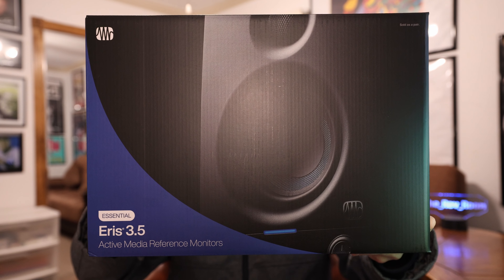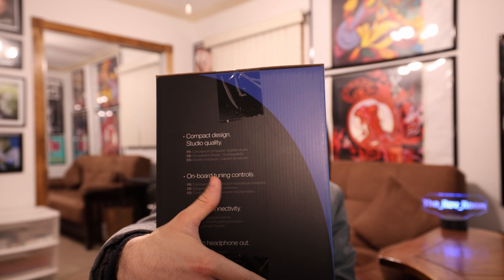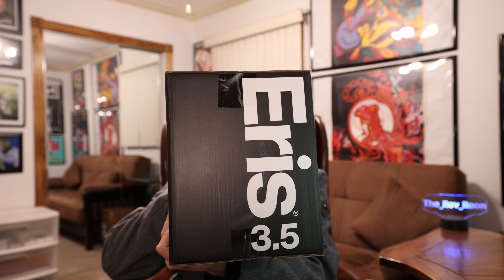So we got a box within a box. Here's what the Eris 3.5 studio monitors look like on the actual PreSonus box. Going over the box real quick: it says 'Essential Eris 3.5 Active Media Reference Monitors.' On the back it says whether you're upgrading your computer listening experience or getting ready to make music, PreSonus Eris series studio monitors deliver professional studio sound in a stylish compact design with flexible connectivity. Experience audio like never before.